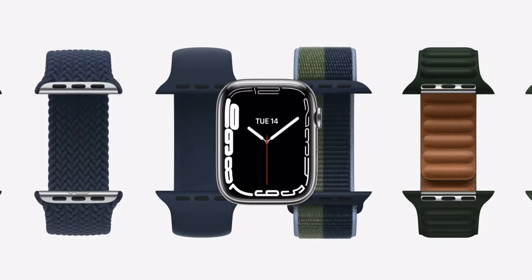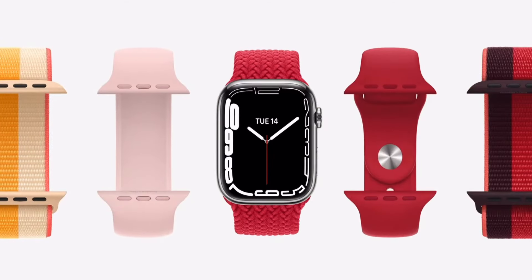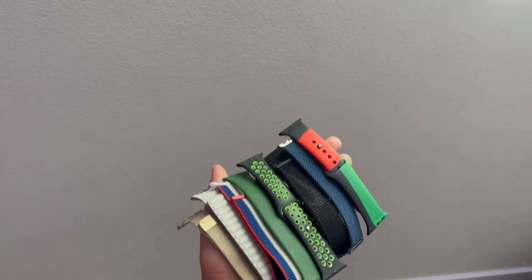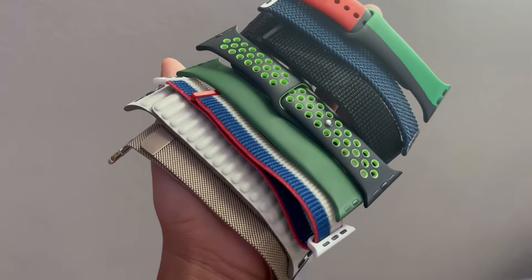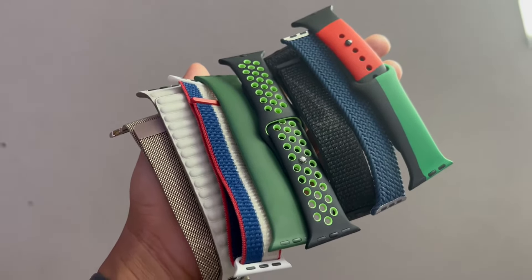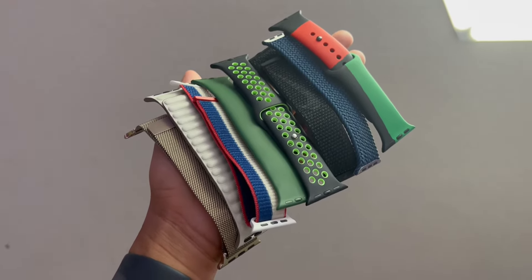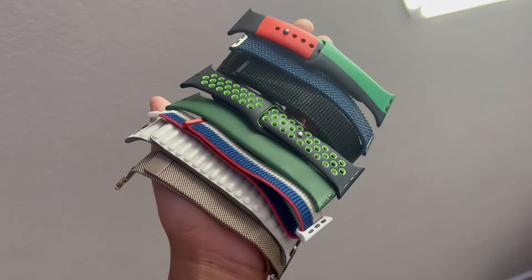Today, Apple sells 12 different types of bands for Apple Watch. That's a lot of bands to choose from in many different materials, colors, and price points. I have 8 of those different types of bands today, and I'll be reviewing each and every type to help you decide which one is right for you. If you're looking for a specific band type, remember you can skip to the chapters below. Alright, without further ado, let's begin.